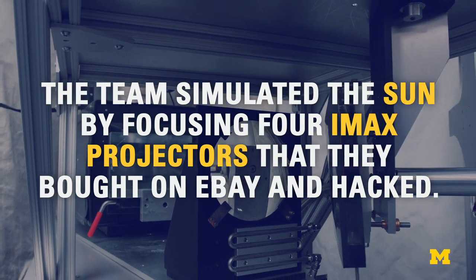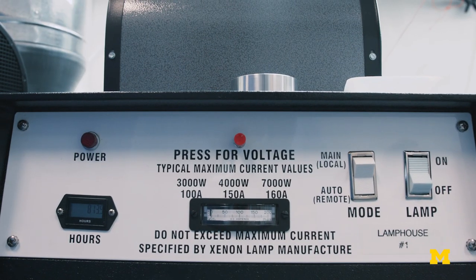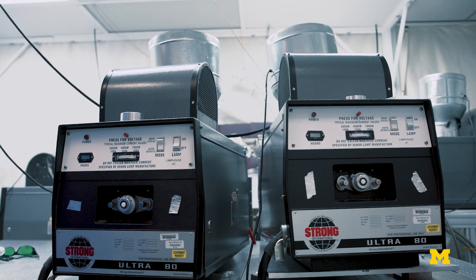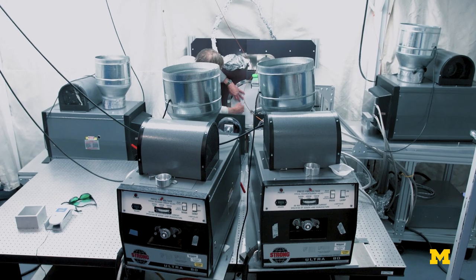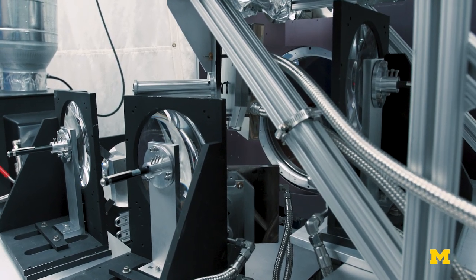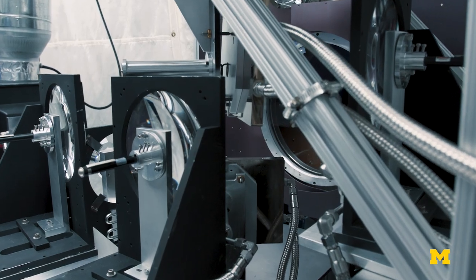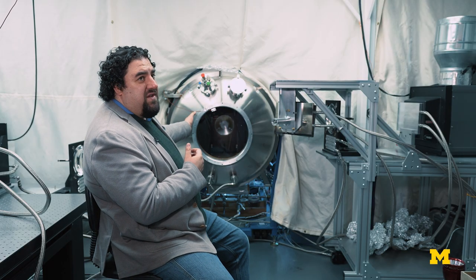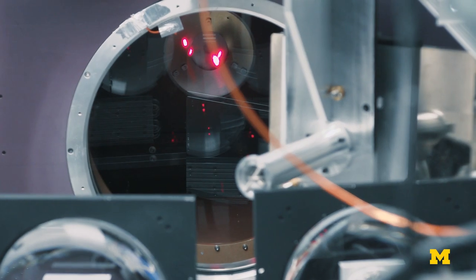If you look at an old-school analog 70mm IMAX film projector that has a bulb full of xenon, it heats up to about the same temperature as the surface of the sun. We have to combine four projectors to get the total amount of sunlight and the angular size of the sun correctly, but we shine that merged sunlight in through this window into the chamber and illuminate the instrument with it.